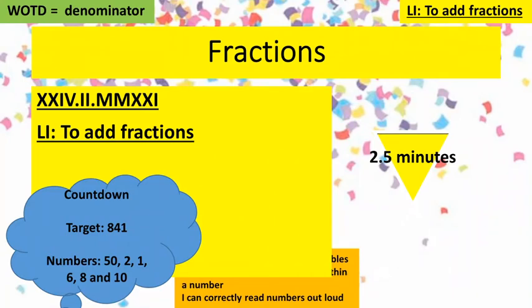Hi everyone and welcome to Wednesday's maths lesson where we're going to look once again at adding fractions. This is going to incorporate improper fractions and mixed numbers as well, so we'll be doing some converting. That allows a bit more time to practice adding fractions, and you probably guessed there'll be some changing of denominators before we do those sums.